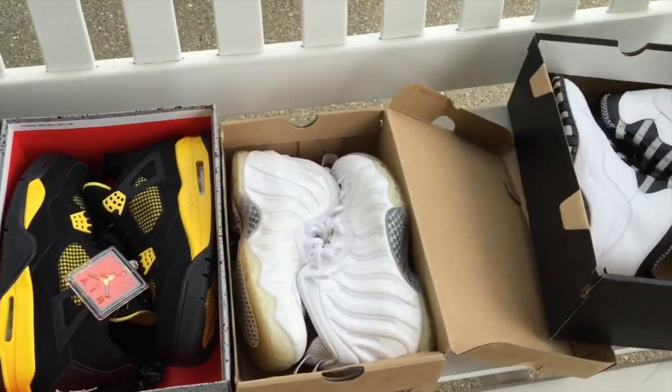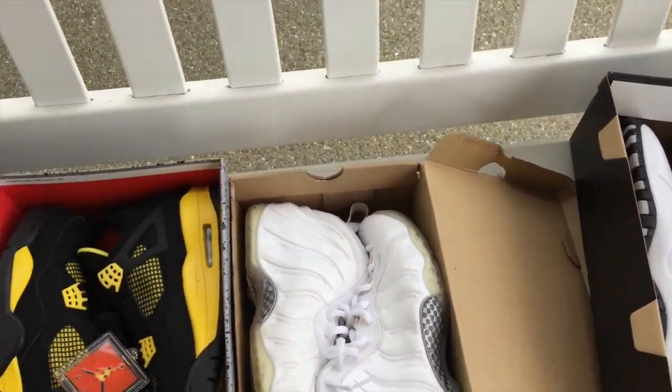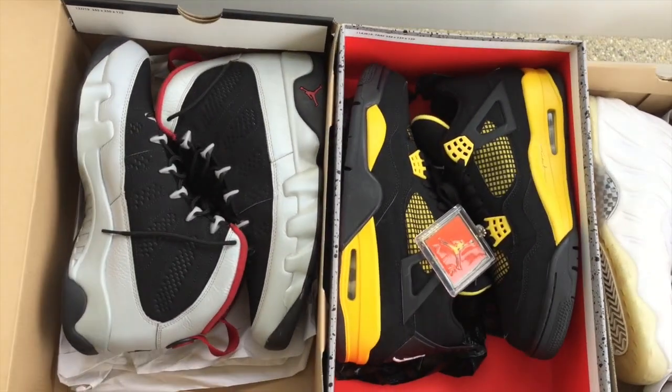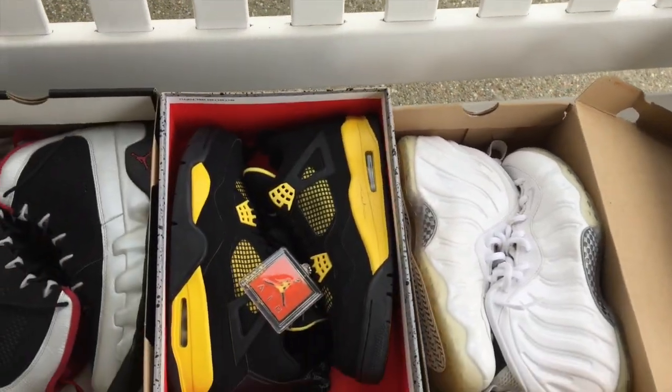So four pairs for $400 for today — really big steal, in my opinion. Great pickups, as always. Leave a like if you enjoyed this video, and subscribe if you already haven't. Thank you for watching, everyone. Peace out.